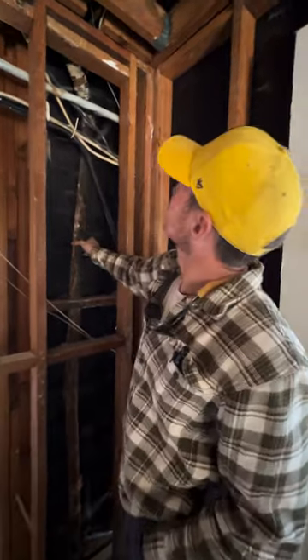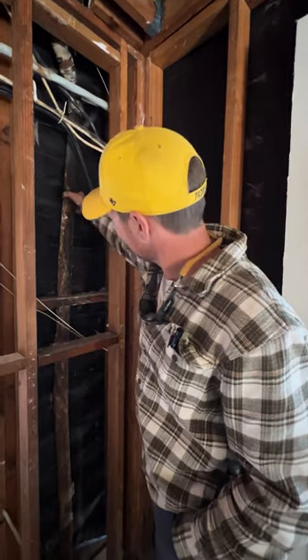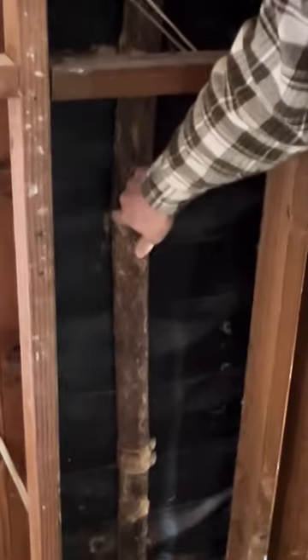What you're seeing here is a two-inch drain line coming from the sink above us. Over time, this cast iron was once a straight piece of pipe, and now it's completely bowed and cracked. It's been leaking water — you can see down here at the plate — for a number of years.